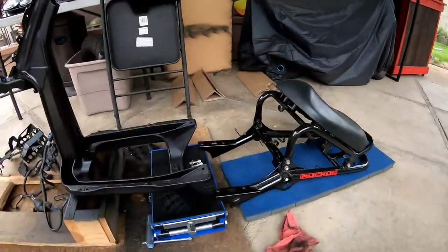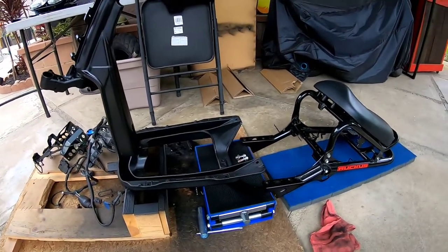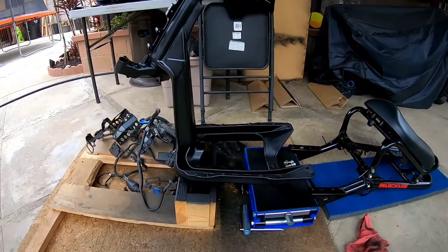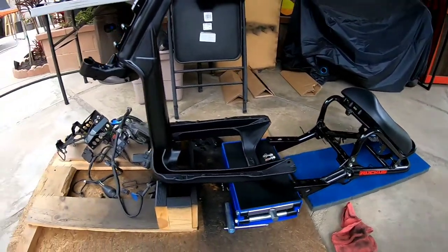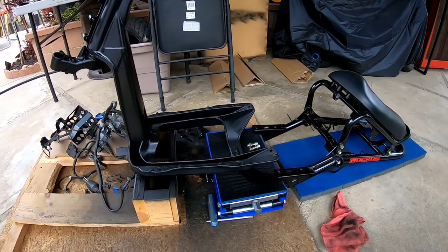What's up everybody, Raul back again with another Ruckus vlog. Today we're going to start assembling the rear part of the frame and then work on whatever else comes along the way. Everything's painted. I brought out the dress-up kit so I'll start assembling it with the dress-up kit, which is red anodized by Downstar, so that's gonna come out pretty good.